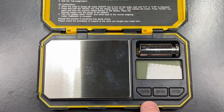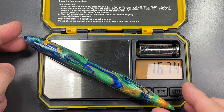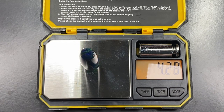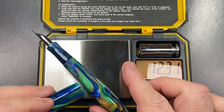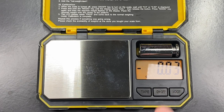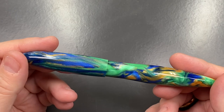Now let's do a weight check — this is uninked. The full pen weighs 16.74 grams, just under 17 grams. The cap weighs just under four and a half grams, and the body weighs just under 12 and a half grams. So that is quite a light pen for sure.